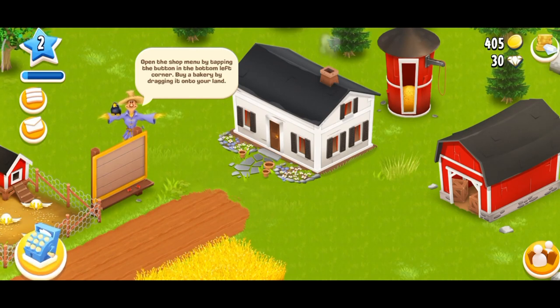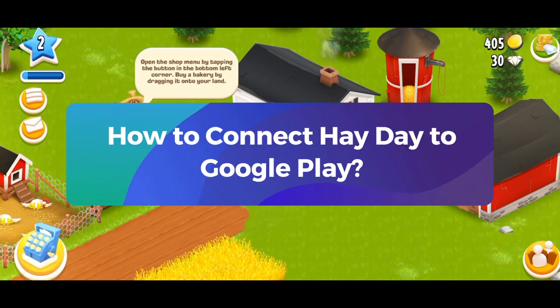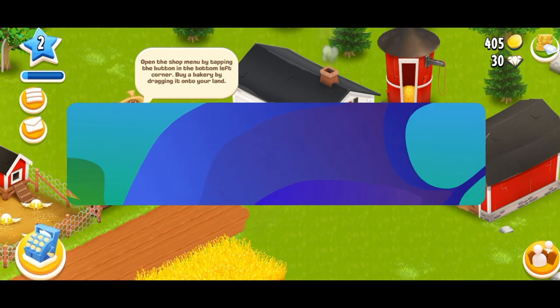Hey everyone, welcome to Gaming Explained. In today's video, I'm going to show you how to connect Heyday to Google Play. So let's get started.